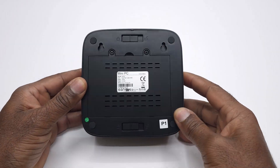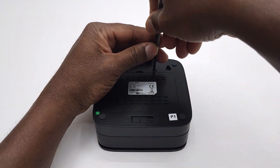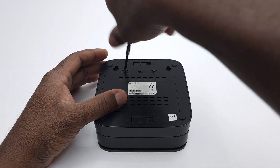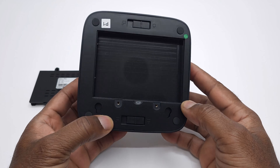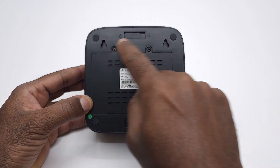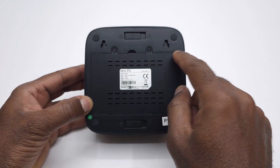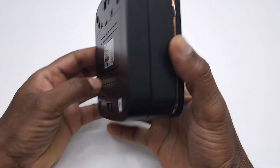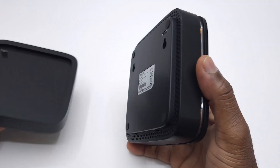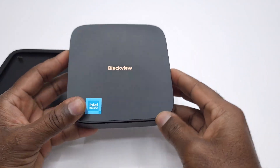If you flip it over, the base reveals even more: a SATA expandable storage compartment, perfect for adding extra space and installing alternative operating systems. You'll also find cutouts for mounting using the included bracket, and dual release hatches that neatly separate the storage bay from the rest of the system, keeping the form factor slim and desk friendly.